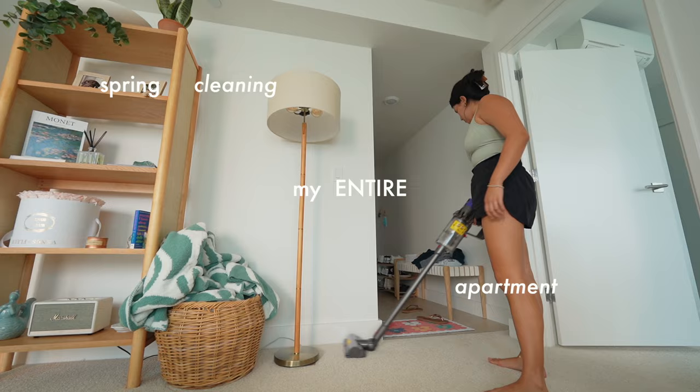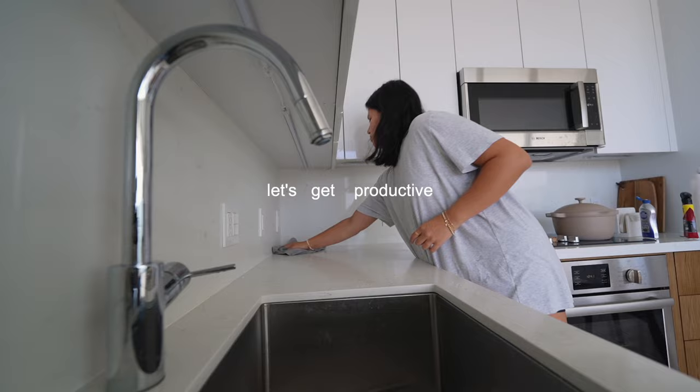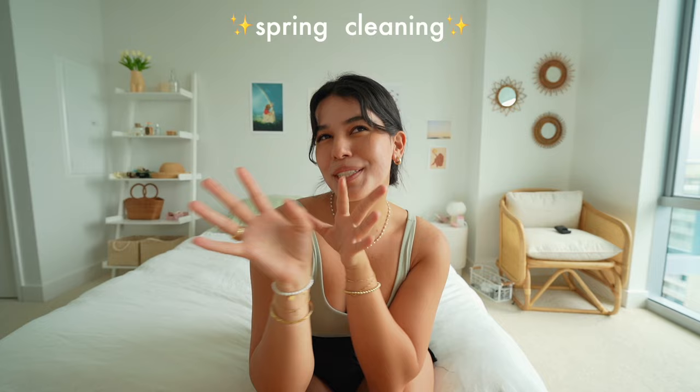It is time to spring clean my entire apartment. When I say spring cleaning, I don't mean just regular spring cleaning, but like real spring cleaning. It is the perfect time to refresh the entire space — for you, for me — and do all the things I don't do in my weekly clean, because there is a lot I have been putting off. And now that I have my own apartment, it's not just my room; I have a whole place to take care of now.